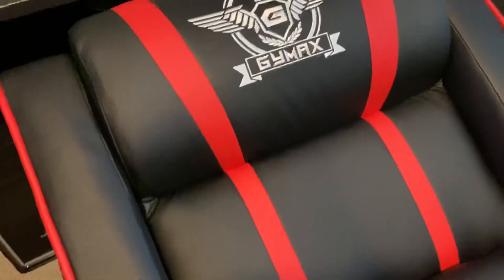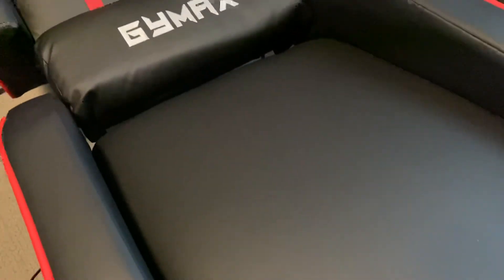The material feels like quality material and it doesn't have a bad smell — it actually smells nice, like a new car leather style. And there's your Jamax chair.